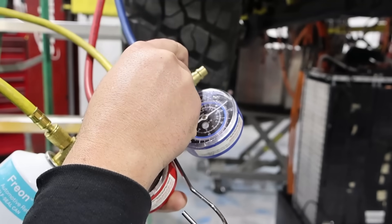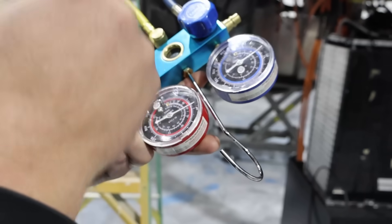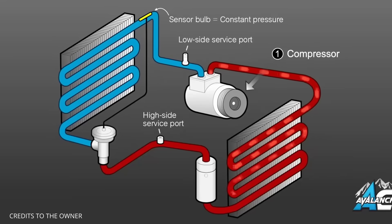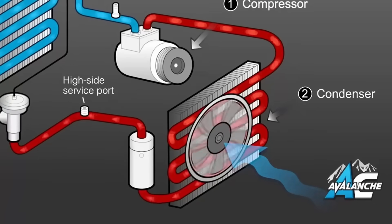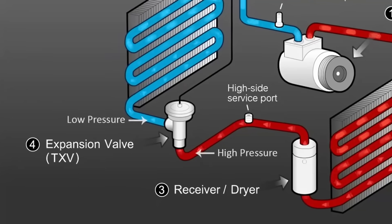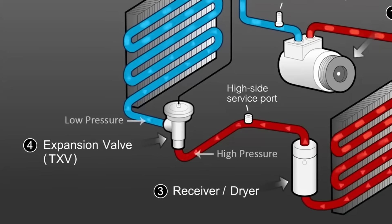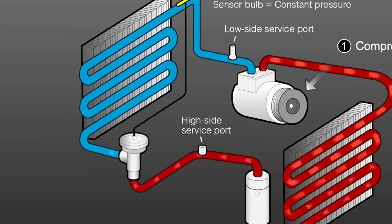I'm not an expert, but I'll briefly explain how an AC system works. This whole system operates on a very special substance called refrigerant. Because of its properties, when it goes to a gas state or a liquid state, a lot of heat can be exchanged — that's what the system takes advantage of to cool the car. The compressor is the workhorse of the system; it receives low pressure gas and compresses it to high pressure gas. That moves to the condenser, which is like the radiator at the front of the car. As this high temperature, high pressure gas goes through the condenser, the cool air allows it to become a high pressure liquid. That high pressure liquid then goes through the expansion valve, which allows it to become a low pressure liquid, which then goes through the evaporator. The evaporator is inside the car — when the fan blows, you get cool air. That process turns it back into a low pressure gas, which then goes back into the compressor to be cycled again.